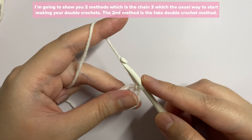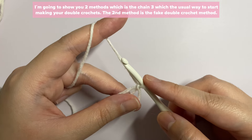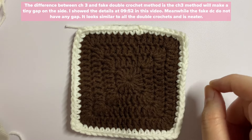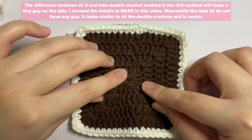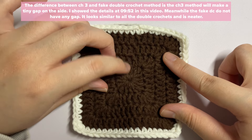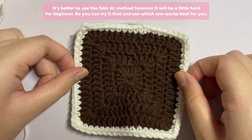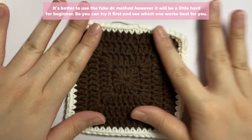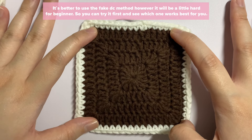The difference between chain three and fake double crochet is that the chain three method leaves a gap beside the chain three on your granny square. I don't really recommend the chain three method. The fake double crochet gives a cleaner look, however it's a little hard for beginners, so if you find it difficult just go ahead and use the chain three method.